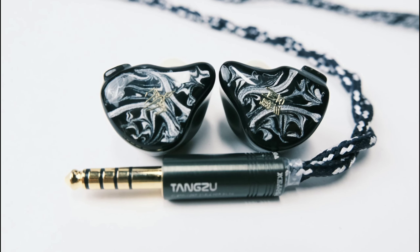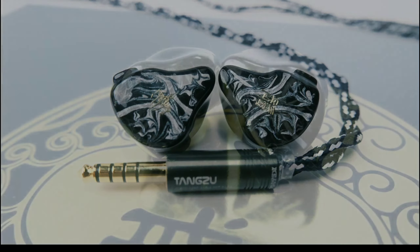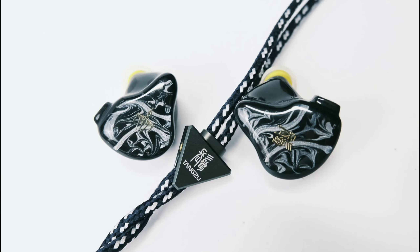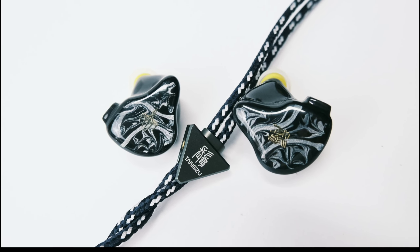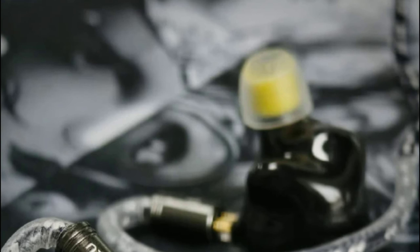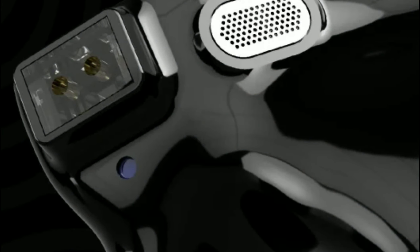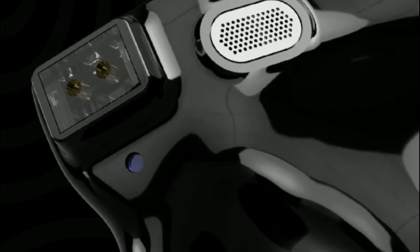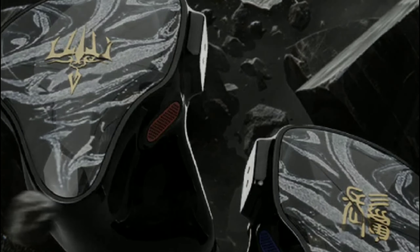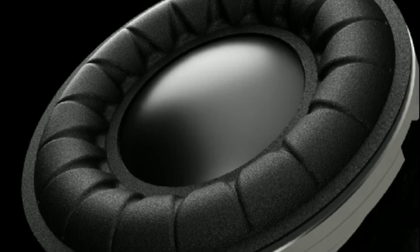You get four balanced armature drivers that handle your mids, and the EST driver handles your high frequencies. That is how they've designed this model. The Vortex customized cable also comes with multiple plug options, so you wouldn't need to change the cable after purchasing the earphone.